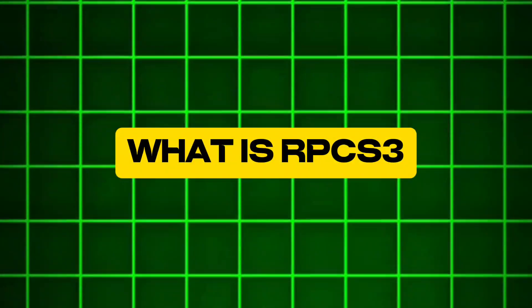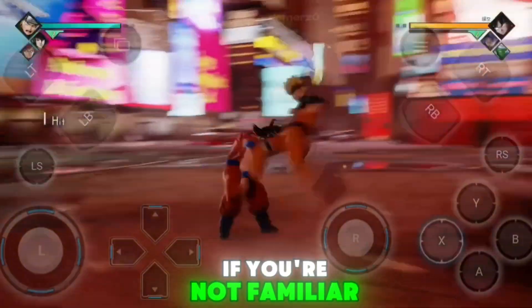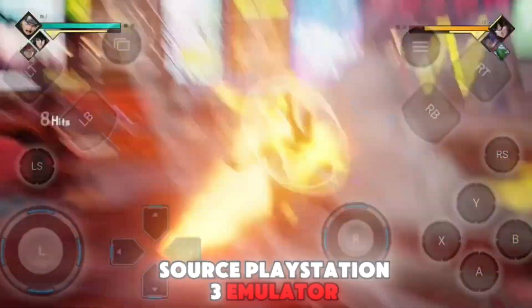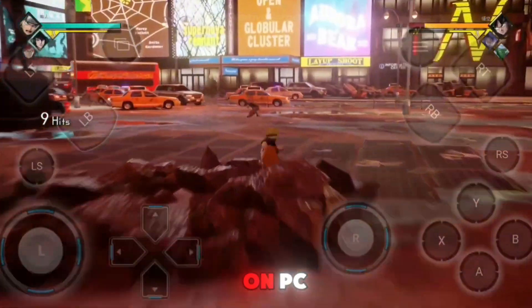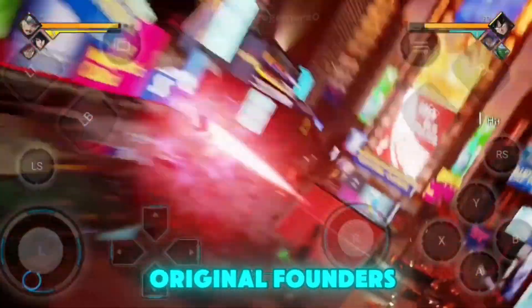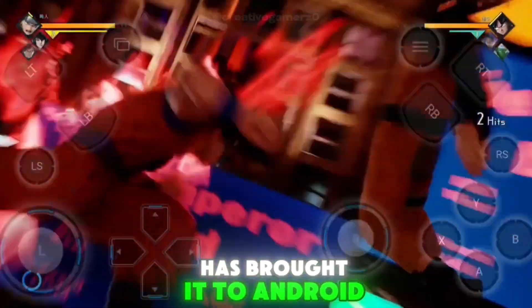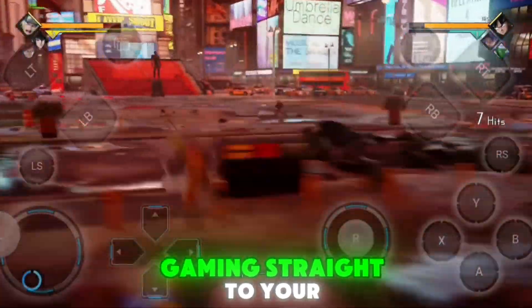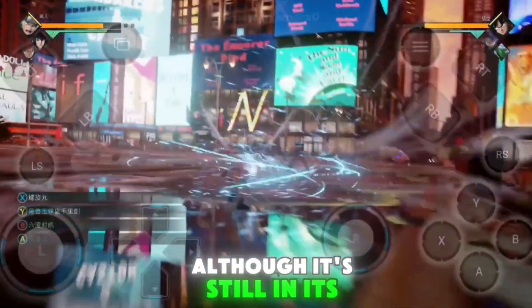What is RPCS3? If you're not familiar, RPCS3 is an open-source PlayStation 3 emulator that's been making waves on PC. Now the team, including one of the original founders, has brought it to Android. This port brings PlayStation 3 gaming straight to your mobile device, although it's still in its early days.